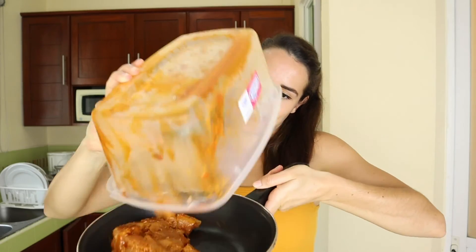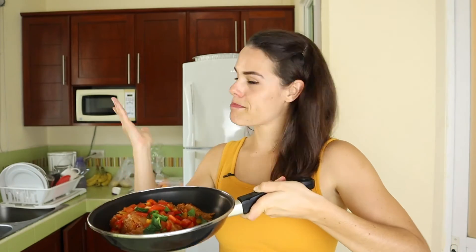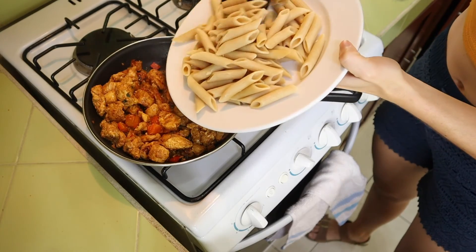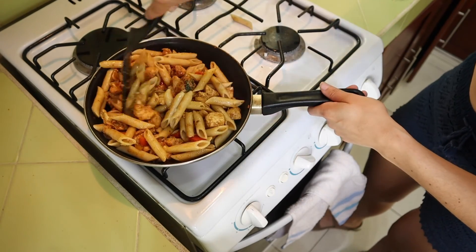I'm going to take my pan and add this marinated chicken in there, then add in the veggies and put it on the stove. You can hear it sizzling away — it's pretty much already cooked in just about 10 minutes. Then I go ahead and add in the cooked whole wheat pasta so all the flavors can mix together, and that's it — a delicious high-protein dinner for the next two days.